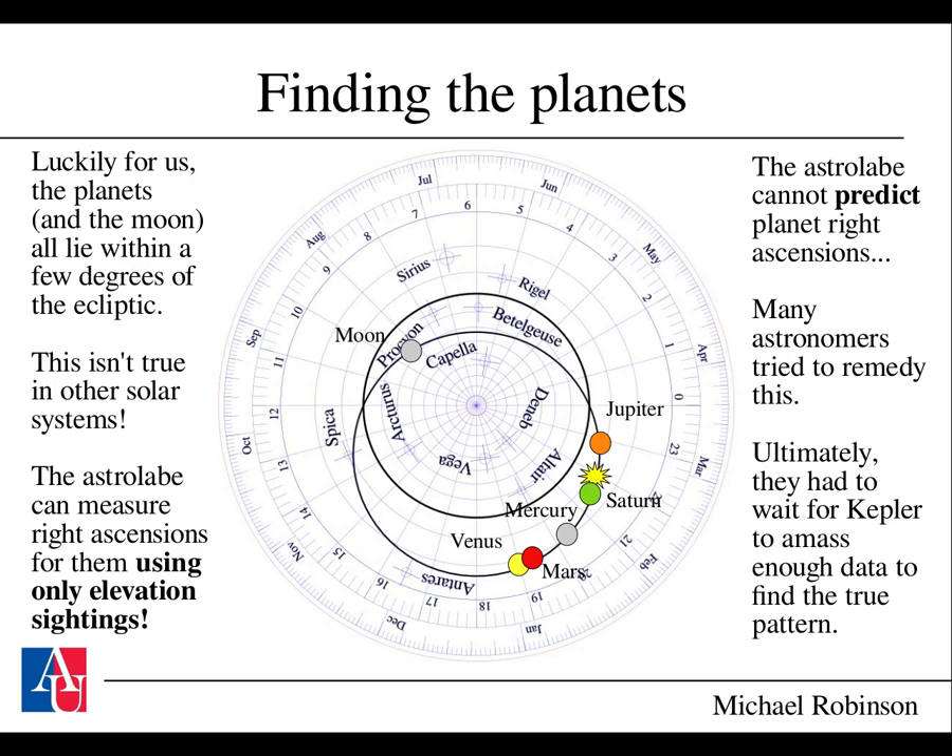Unfortunately, the astrolabe cannot predict what the planet right ascensions will be at a later time. Many astronomers tried to remedy this, but ultimately we had to wait until Kepler discovered his laws and Newton formalized them into dynamical laws to figure this out systematically. It really took two lifetimes worth of data—both Tycho Brahe's and Johannes Kepler's—to gather enough data to discern the true pattern. But now we have plenty of data and quite accurate predictions that you can use.